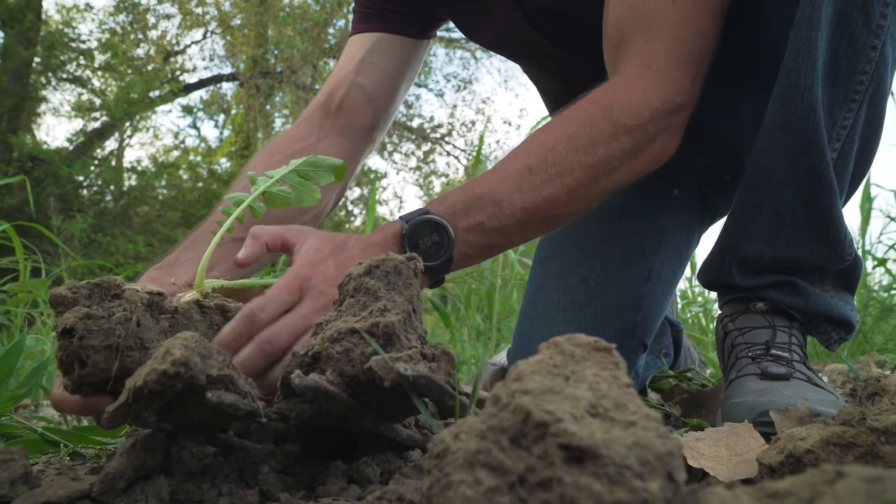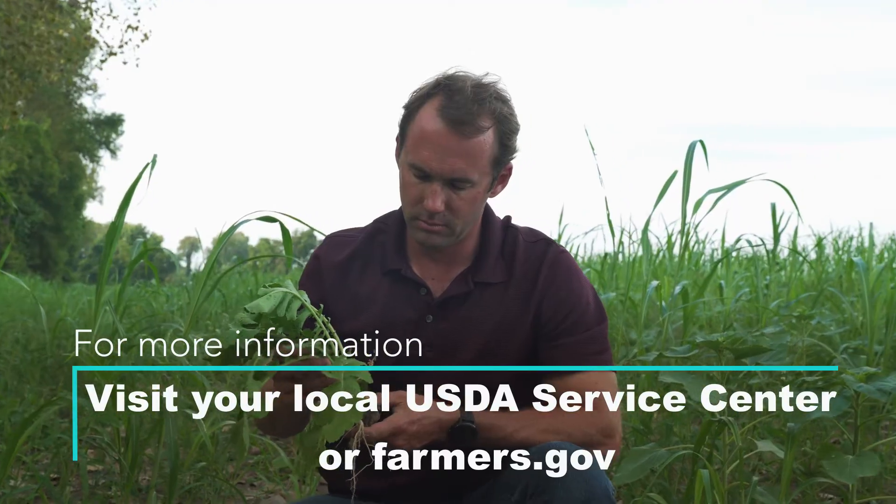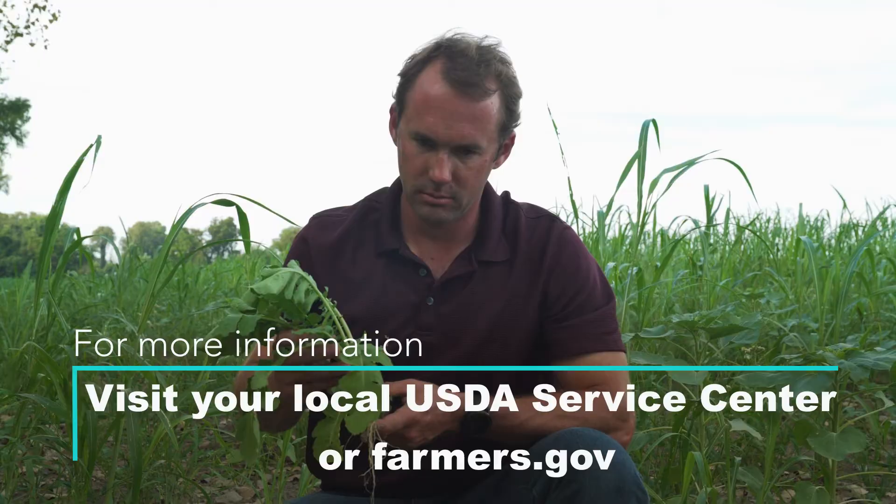I want to be able to treat my soil as my bank. I will not farm without cover crops going forward. It's the only way that we will produce.